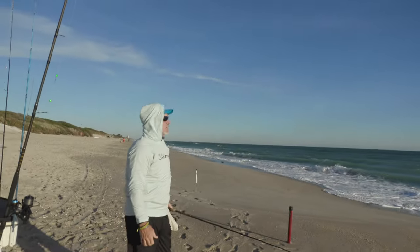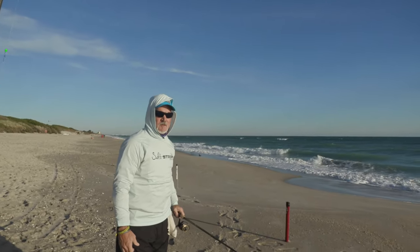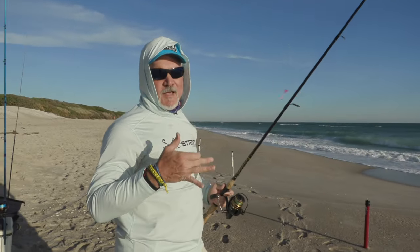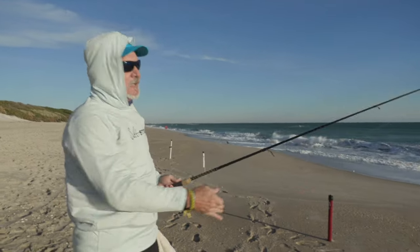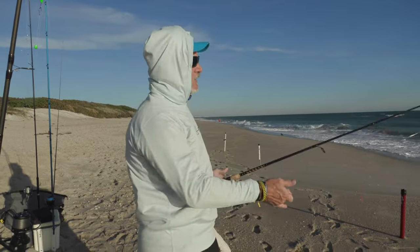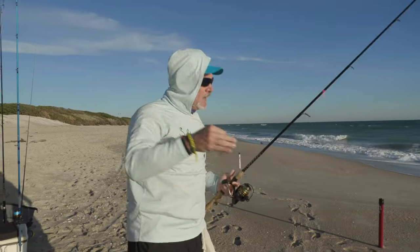We just started getting set up. A cool tip: to save time from pre-rigging everything with the wrong weight, when I first get to the beach I put the weight I think will work and cast it out with no bait at all, then watch it for a minute to see if it holds. If it doesn't hold, you know you have to upgrade. You can generally tell in one cast — if it starts tumbling, you'll need to switch to Sputniks.